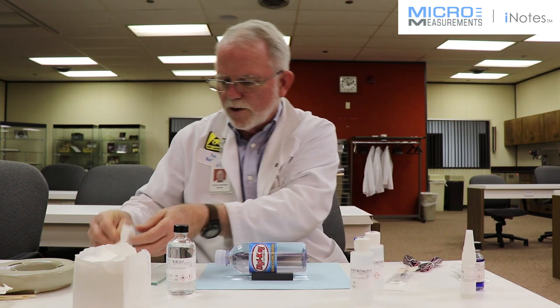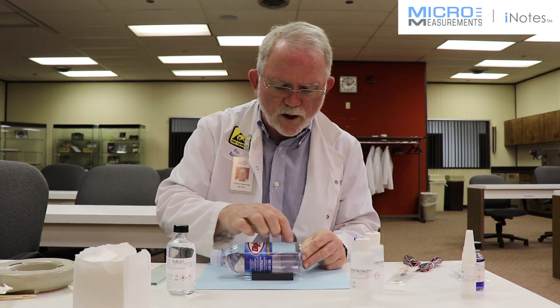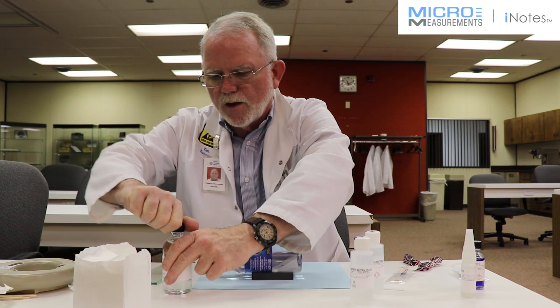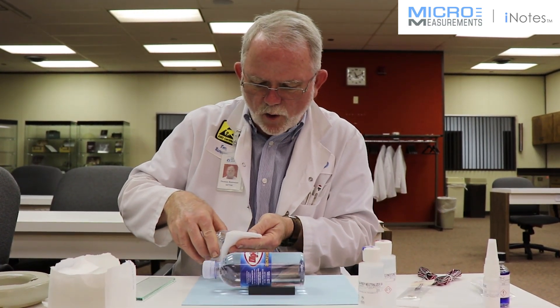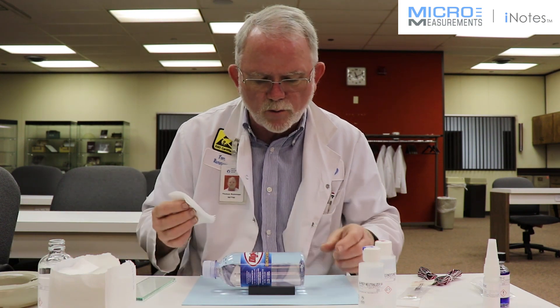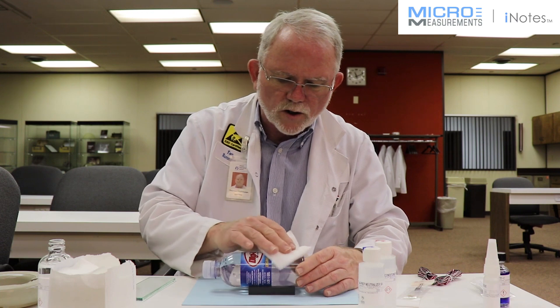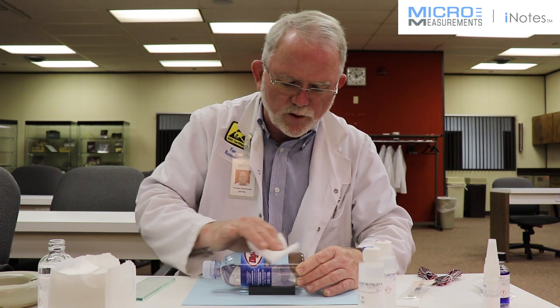The first step is to identify where we want to put the gauge, and we're going to put it more or less right here. I'm using the GC6 alcohol because the other degreasers are very invasive to the plastic. The alcohol is fairly benign, and therefore it won't change the plastic or melt it.